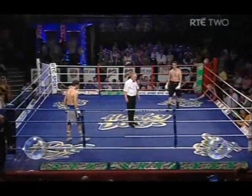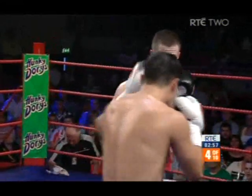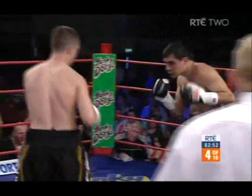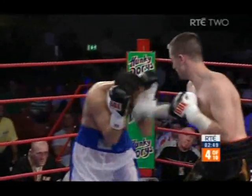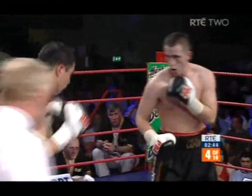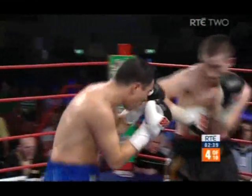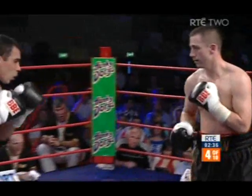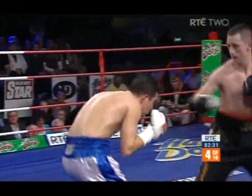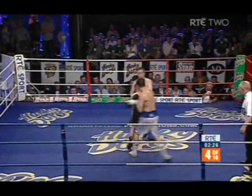Round four. McCloskey's fight so far without a doubt, most of it built on the southpaw right-hand lead which has taken up residency on the face and body of Bustos. Look at the way McCloskey's covered up — elbows out, gloves right across his chest bone. He's just outboxing and out-thinking Bustos.